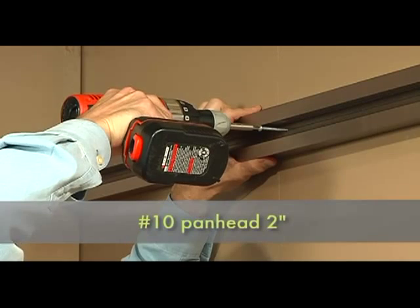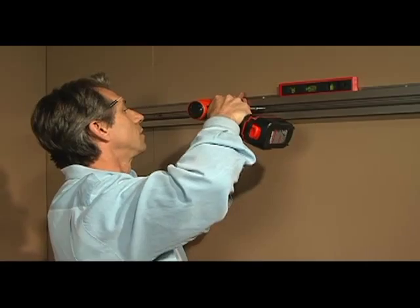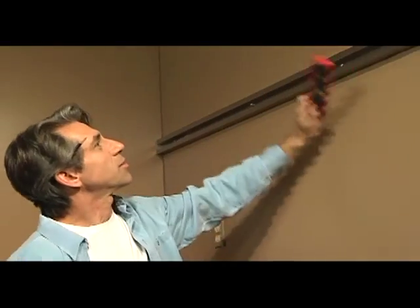Take one of your number 10 pan heads, 2 inches long. Level the rail and set the second screw. Set the rest of the screws and you're done.